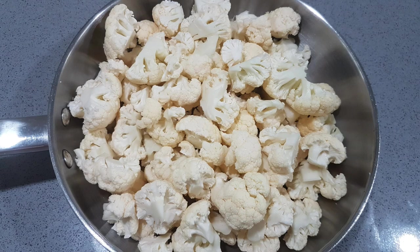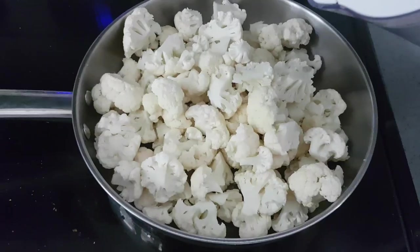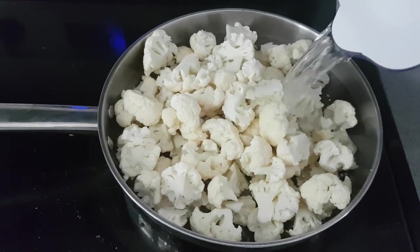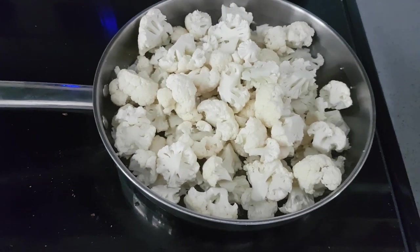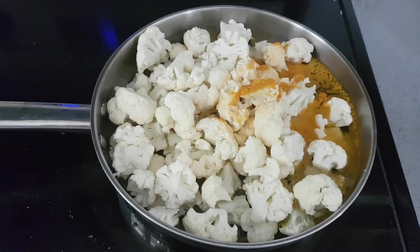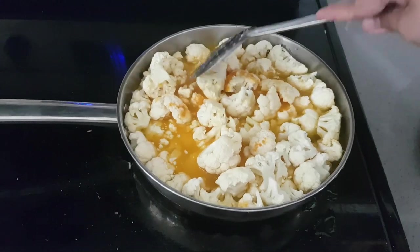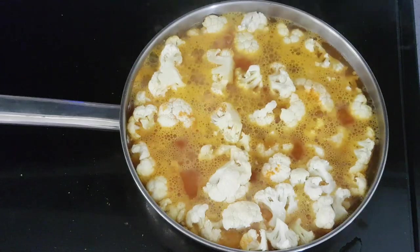We will cut the cauliflower in a pan. I will cut the cauliflower strictly and have one more.